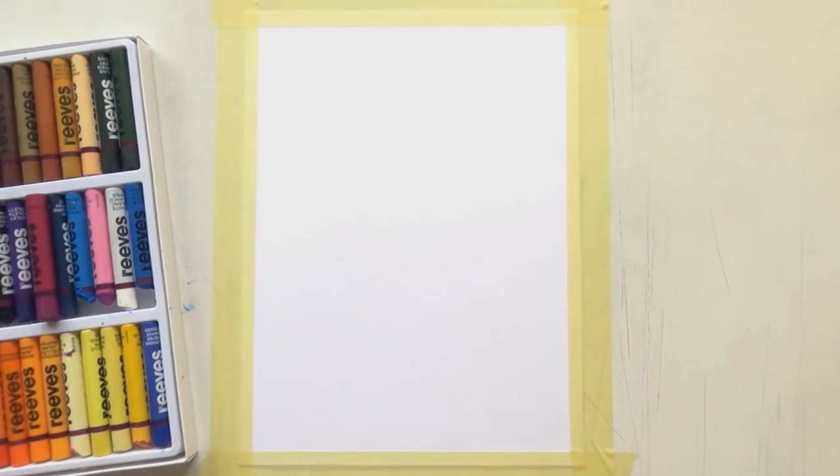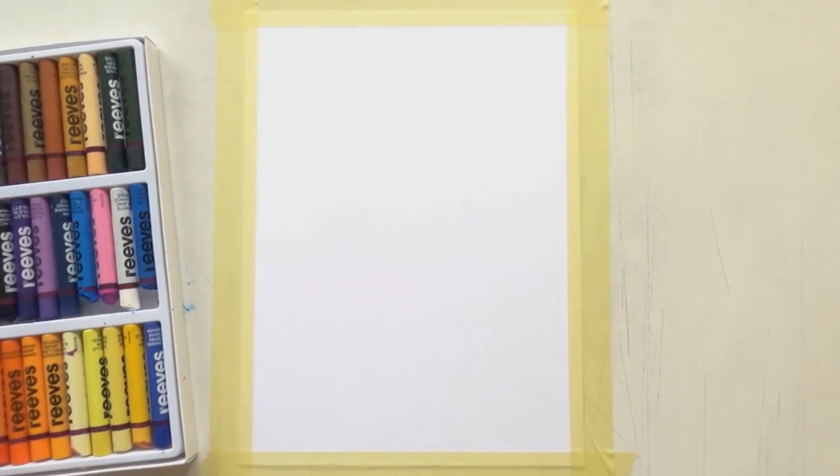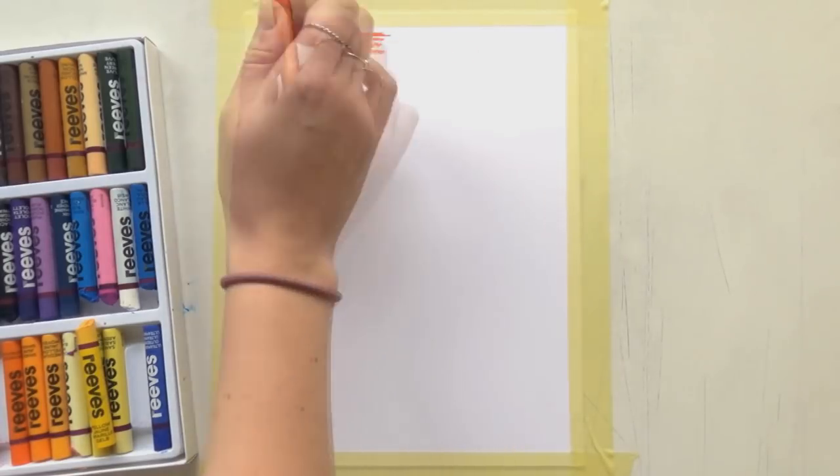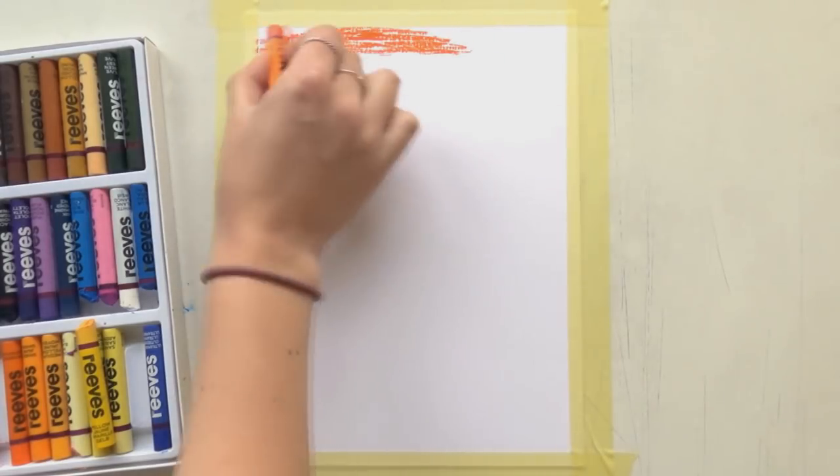If you watched my last video, you know that my first try with them was really, really bad. So I wanted to do it again and see if I can create something better now with different techniques and different paper.